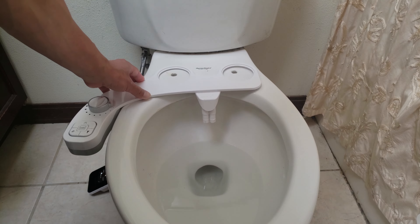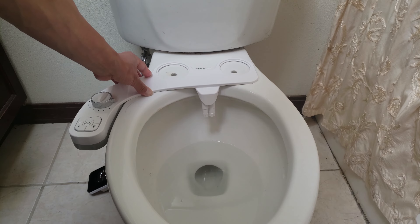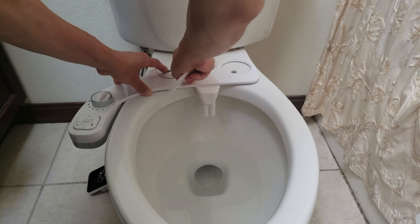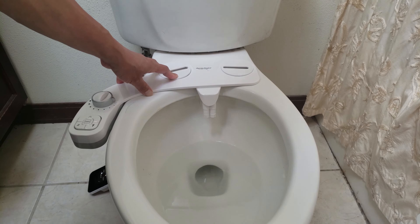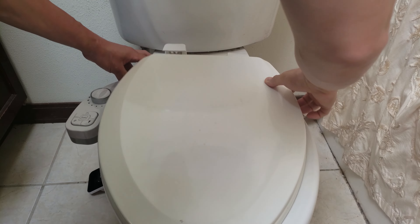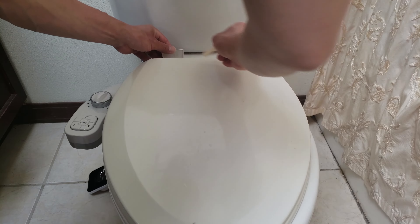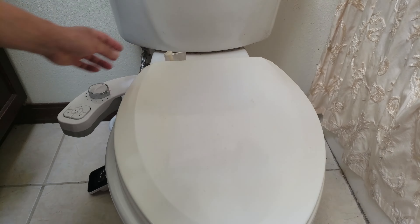Now is when I install the attachment. You want it to be as close to the rim of the toilet as possible and centered. Put these caps on, then put the toilet seat cover back on and align the hose so you can put the screws back in to tighten it — pretty straightforward.